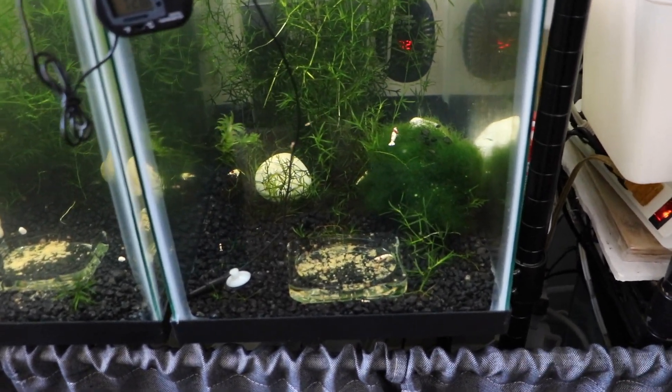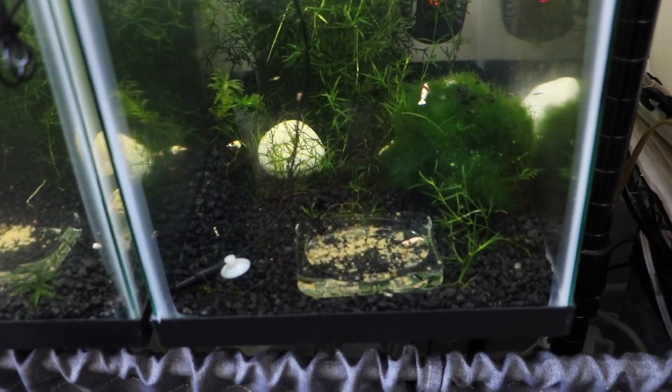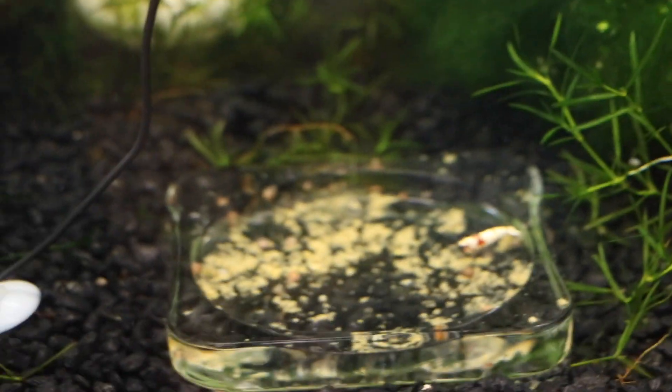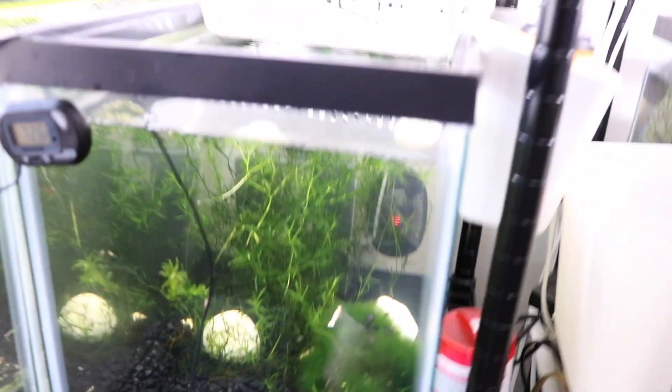Next we have a caridina CRS tank — this is the most prolific CRS tank I have. It has the most baby shrimps of any tank. At feeding time you can really see how many there are. This tank also has a heater.